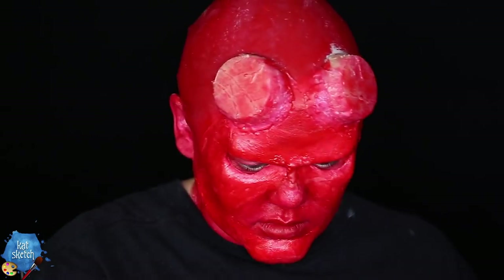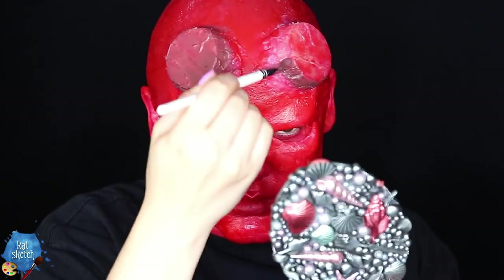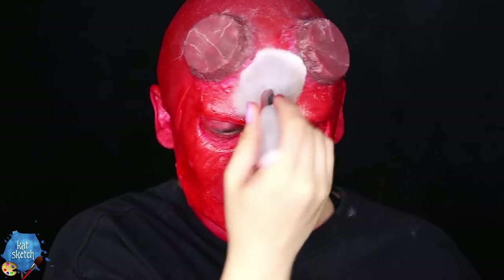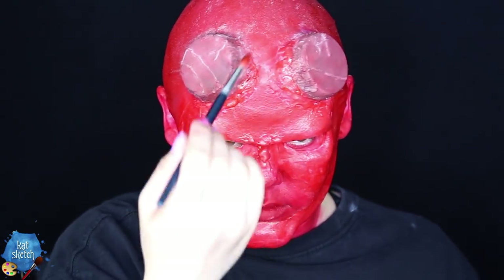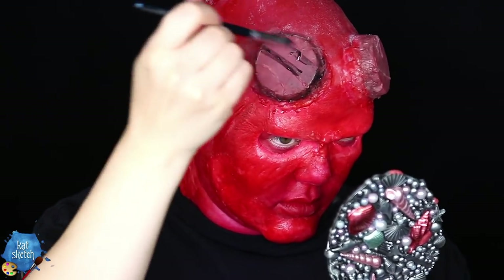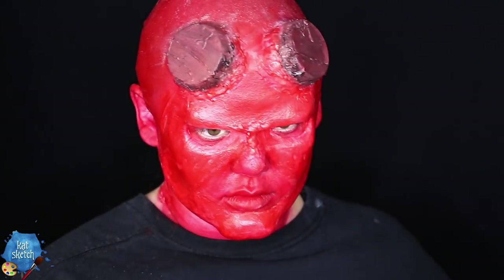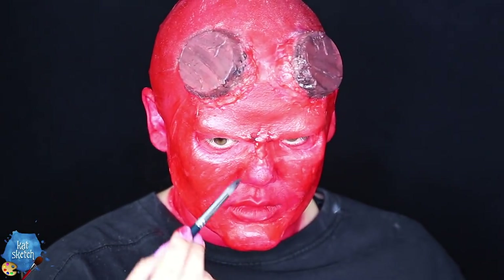Then, speaking of base layers, we're gonna layer on some brown cream paint on the stub horns, because they're not pure red — they have texture, shadowing, and darkness to them. Look at reference pictures to copy that. Then I'm gonna powder it down with translucent powder, and I'm getting some alcohol red paints for the cracks and crevices, plus some black alcohol paint. You can even stipple it with black stipple sponges from Halloween stores. This is going to give the horns so much texture and look much more realistic.